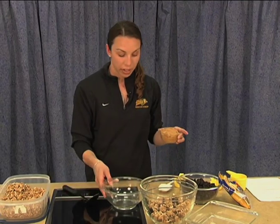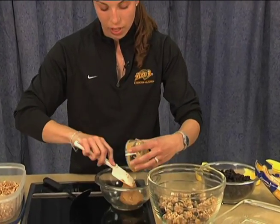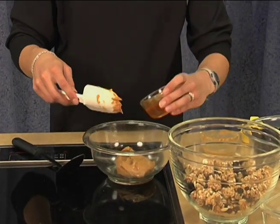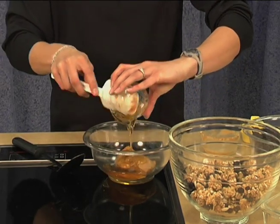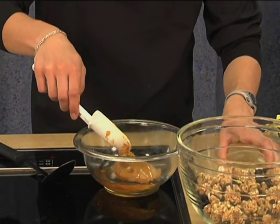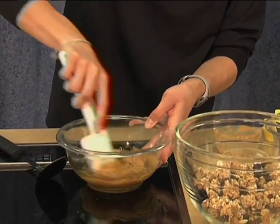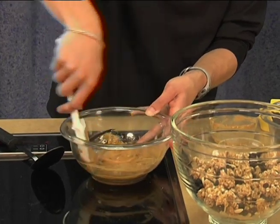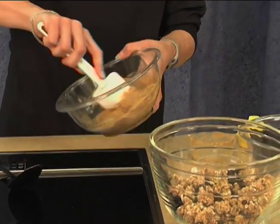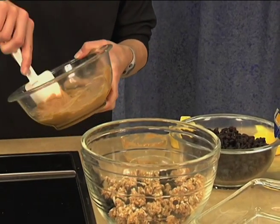Next we're going to take one cup of peanut butter and spoon that into our bowl. Peanut butter is also a great source of protein. And we're going to add one half cup of honey. Honey will give you some sugar, some good energy for when you're playing hard all day or having a hard workout. So we're going to mix your peanut butter and honey together.